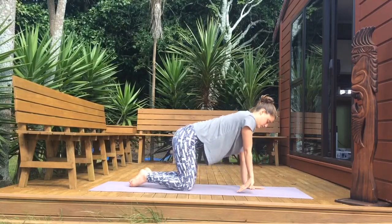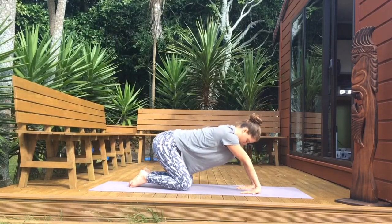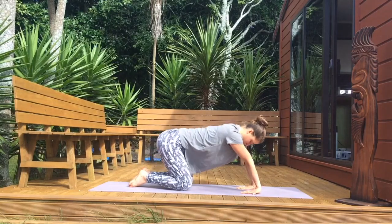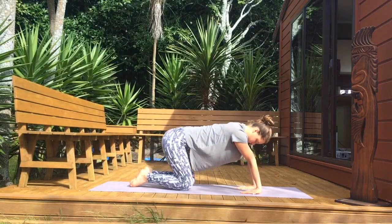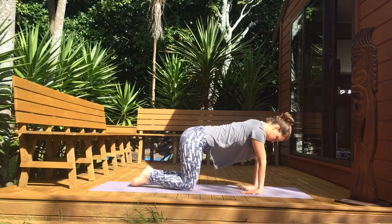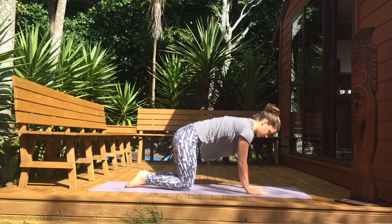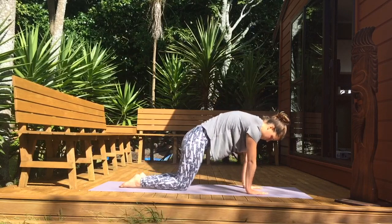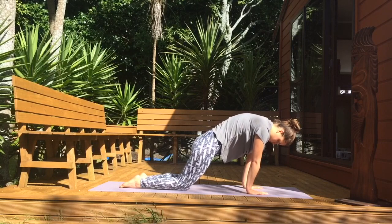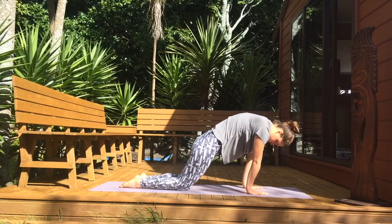Flip your hands around so your fingertips face your knees and slowly push your hips towards your heels. It's okay if your wrists slightly come off the mat. Tuck your tailbone in, press up through the center of your heart, engage through the core and stretch out through the wrists. Press through the hands, engage your tummy muscles.